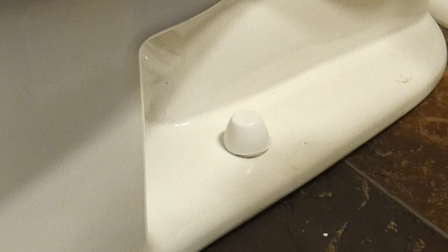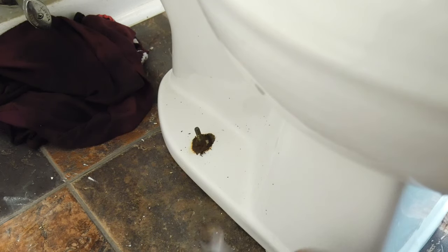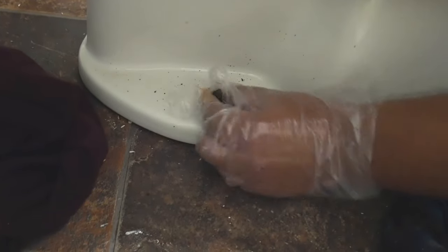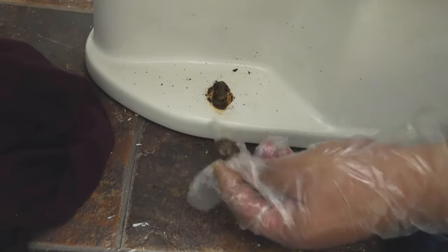Now let's go ahead and remove the old toilet. We're going to do that by removing the nuts from the screws at the bottom — there's one on the left side and one on the right side. We're going to use the wrench to loosen the nut, and then after that you can do it by hand. Pro tip: after using your tools and switching out the toilet, it'd be a good idea to disinfect them.